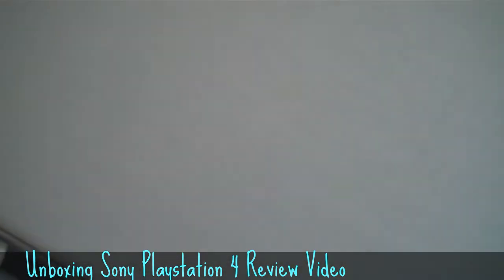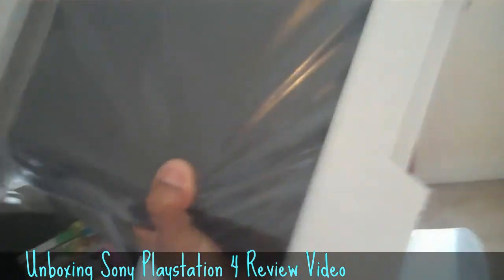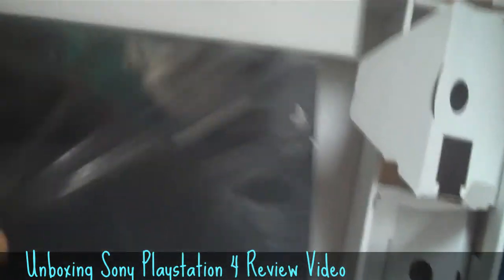And we got the best part of the unboxing — we got the actual PS4! And that's pretty much gonna end this unboxing.